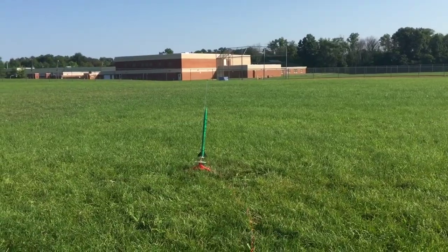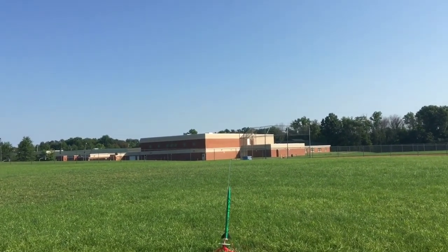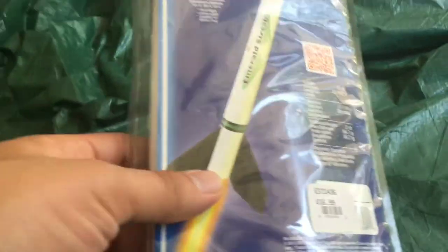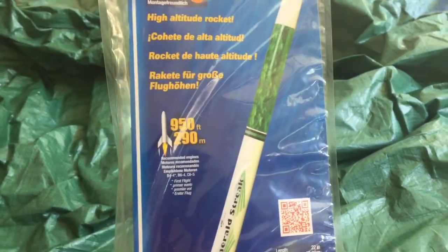Hey everyone, so we lost our Amazon model rocket today, so I also picked up this Emerald Streak. It's an E2X rocket so it should assemble pretty quick.